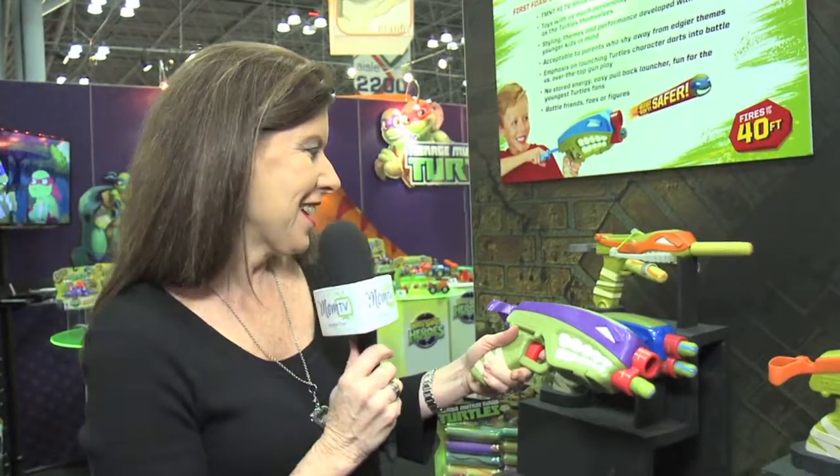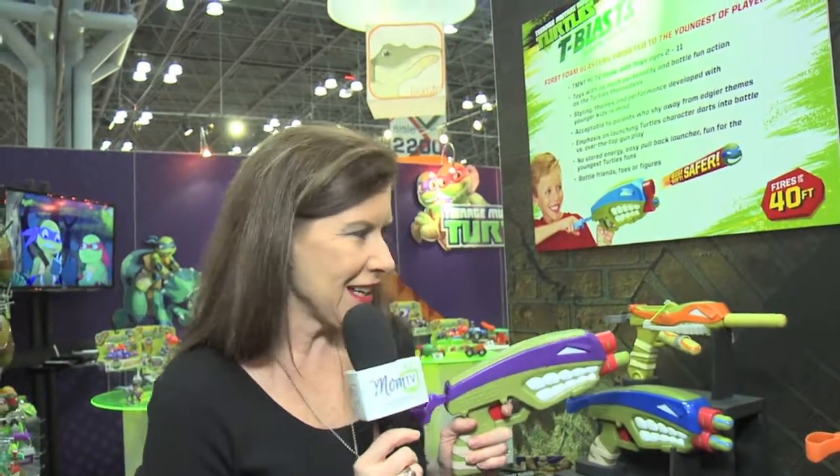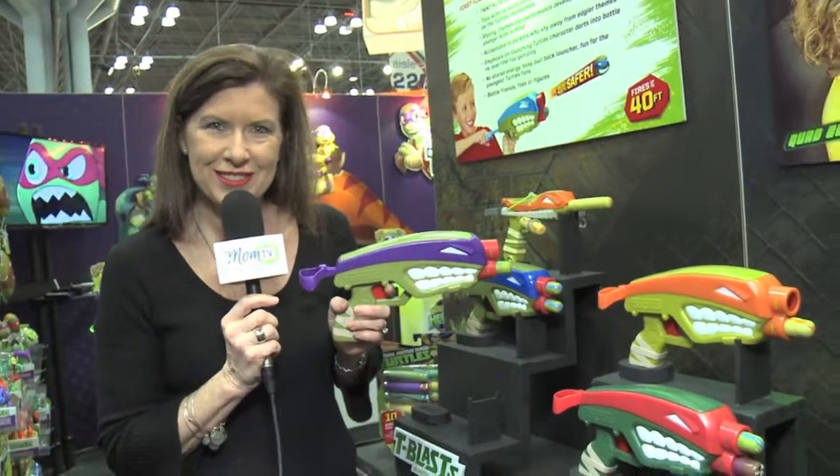So this is it from Playmates — the Ninja Turtle T-blast. It comes in a variety of colors, so you can collect them all for your children, and they make great birthday gifts. Thank you.